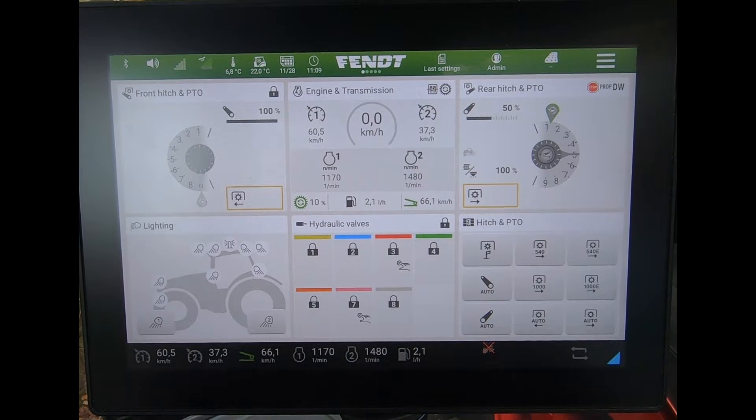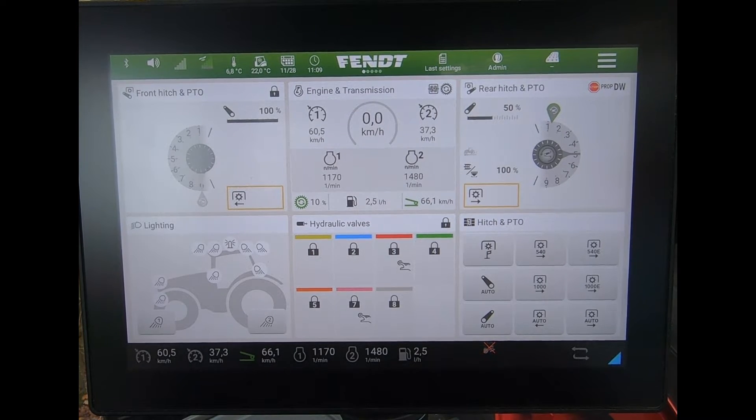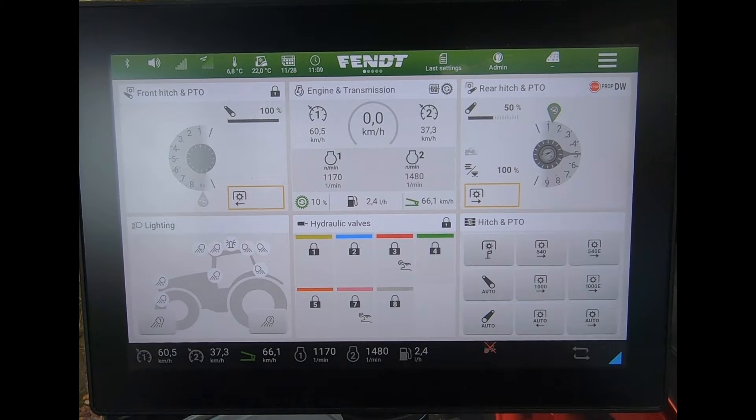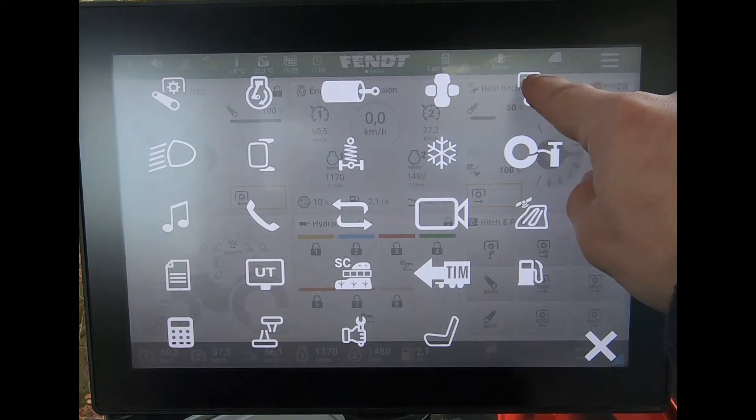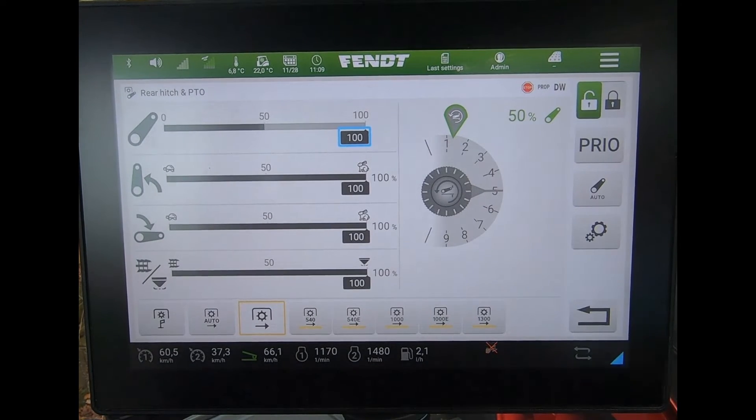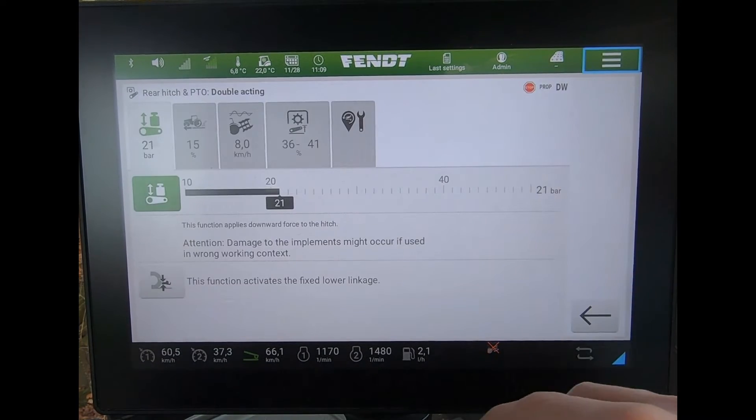On the high horsepower tractors, since software version f.04, we have a button where we can fix the lower linkage position for the rear linkage. The way we can do that is if I come to my tractor launch pad and go to my rear linkage settings, then come into the settings tab.